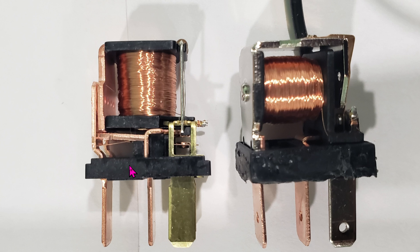Just for fun, we're going to rip the Hyundai relay apart and see what's inside. Here you can see the authentic one versus the DIY one.